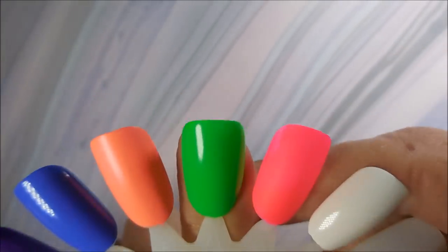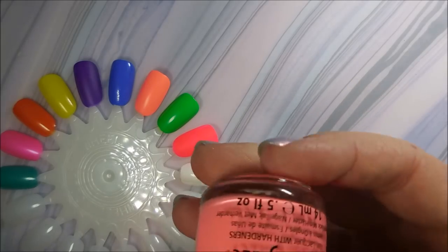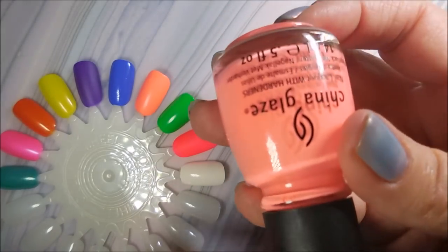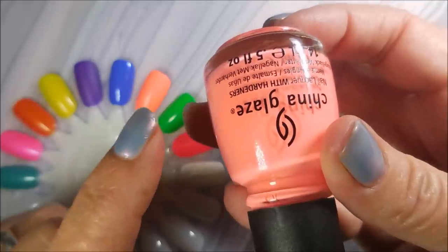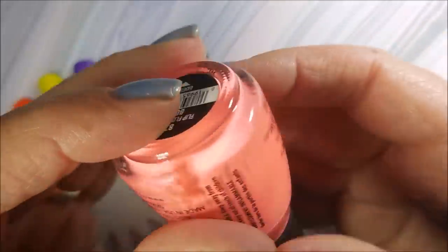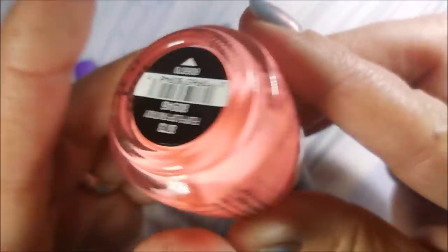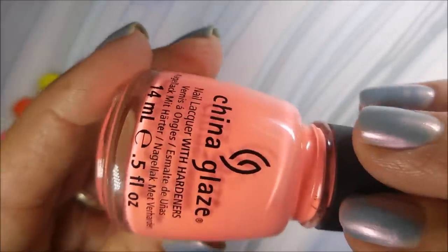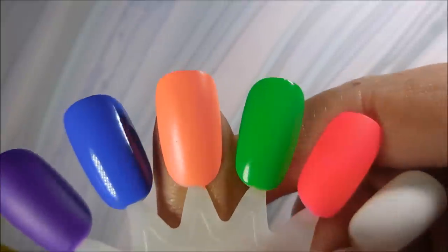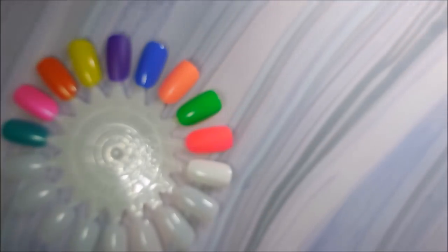The last China Glaze I have is a no-brainer. Anytime I think of summertime and nail polish, this polish pops into my head first — it's always first. This is the second edition of Flip-Flop Fantasy. Flip-Flop Fantasy has to be on the list! It also dries matte, and I will throw a top coat on it in a little bit so you can see what that looks like. It is one of my favorites.